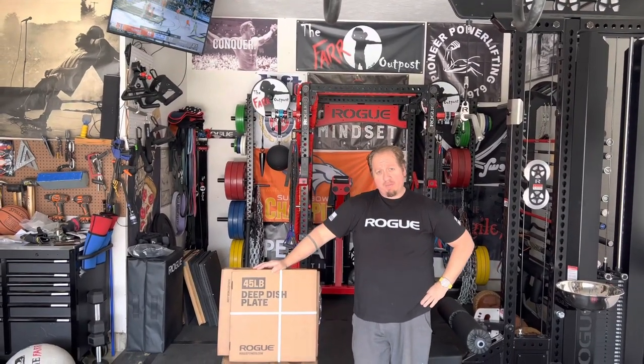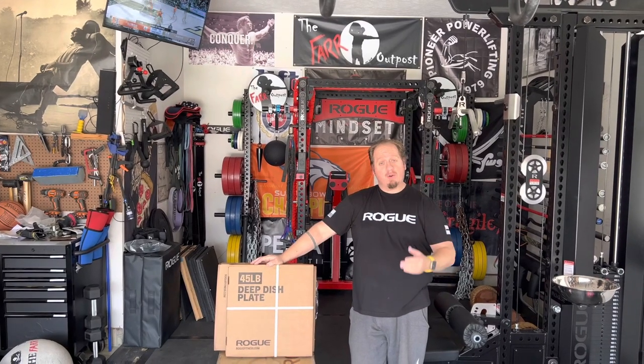Hey, welcome back to the Far Outpost. One of the benefits of moving to Indiana is that we're only a couple hours from Columbus, which is of course where Rogue is headquartered.